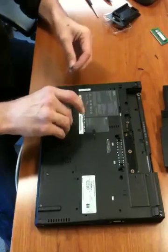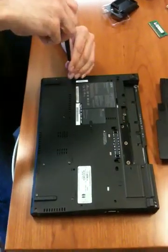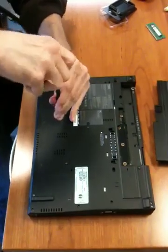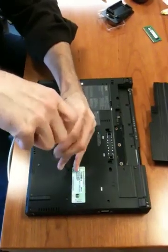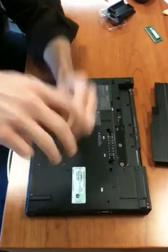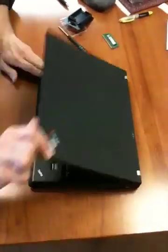Then you just reverse the process — put the screws back on, nice and tight but not too tight. Put the battery back in and boot it up. You may get a message that says the system memory has changed — press F1 to continue. That's the last screw, the longest one to screw in, and this thing should snap back into place. This is the little lock — and you're good to go. Thanks for watching.